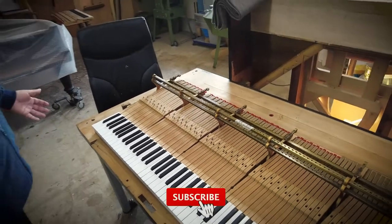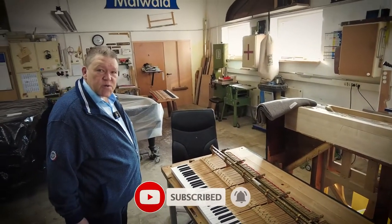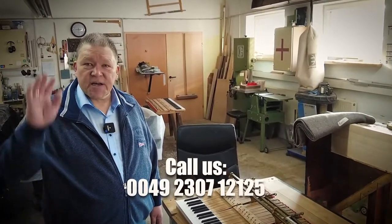That will all be shown in the next part. If you liked the video, give us a thumbs up, subscribe to our channel, give us a call anytime — and bye bye!